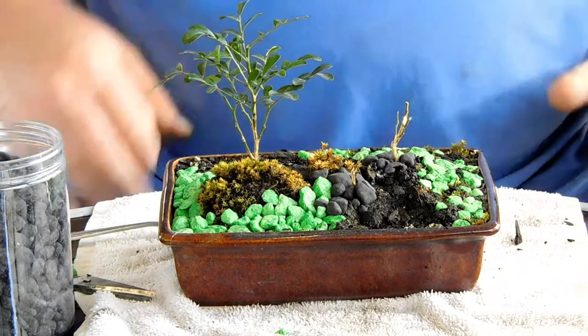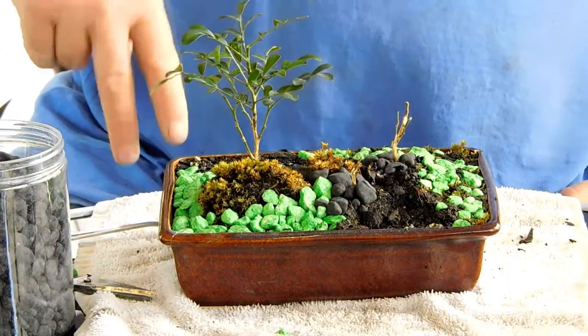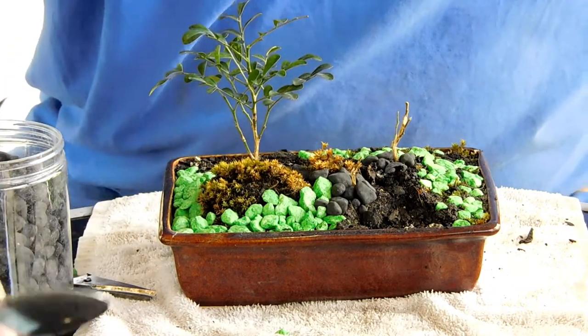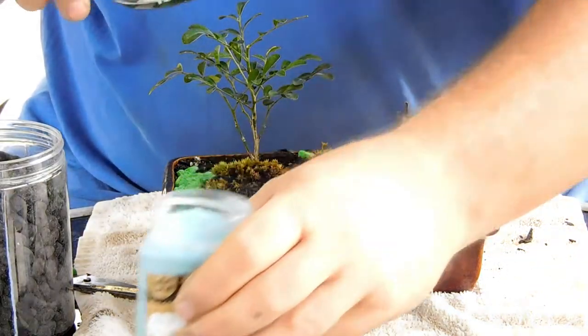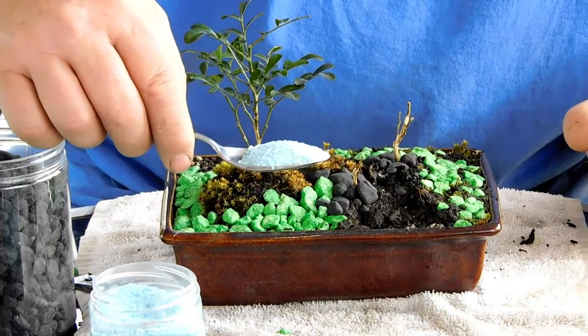I've got a bit of an outline there on the corners. Now I'm going to try doing a bit of blue in the middle, and hopefully it looks like a river. This should be nice — I've got this really tiny fine one; it's almost like sand, just a little bit bigger than beach sand.